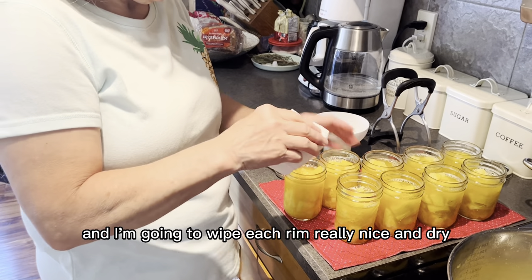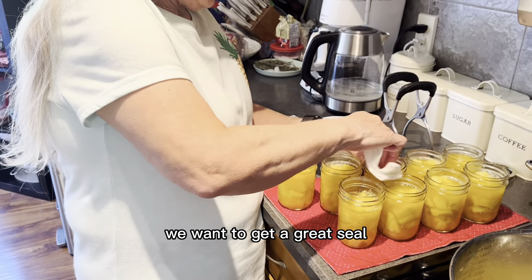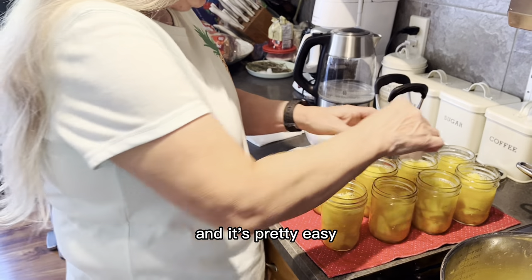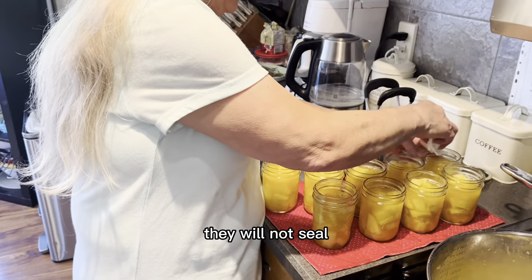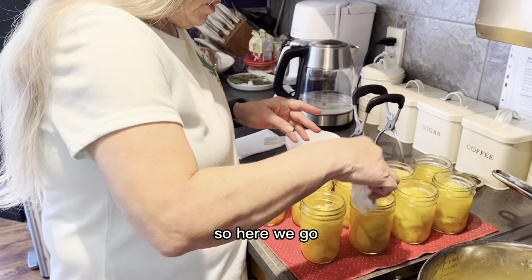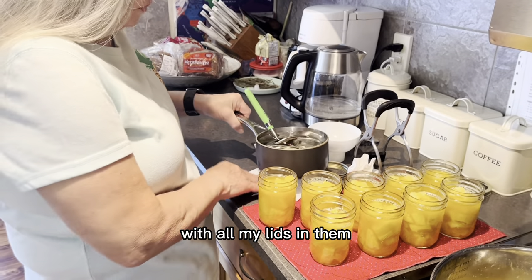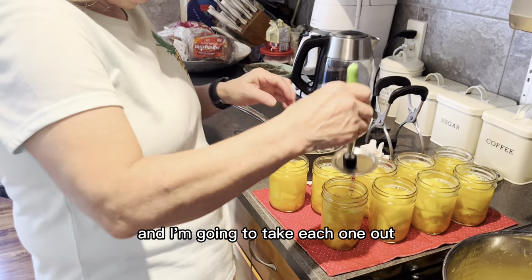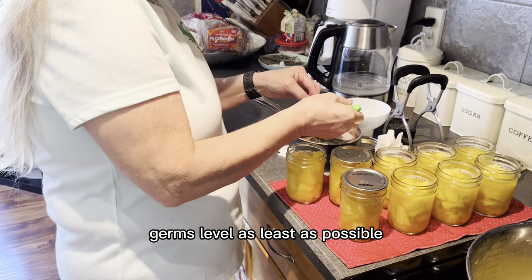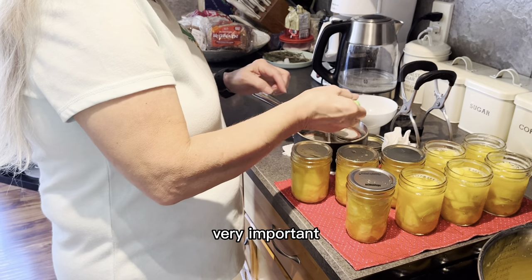I'm going to take my paper towel and wipe each rim really nice and dry, because this is really important — we want to get a great seal. You don't want anything stopping that from happening. Even a little residue left on the rim will prevent them from sealing. I have my pot with all my lids in it and I'm going to take each one out, keeping things as germ-free as possible — you don't want any bacteria unnecessarily getting into your jars.